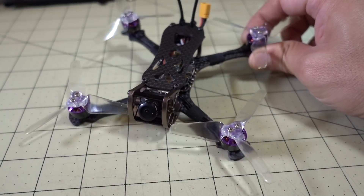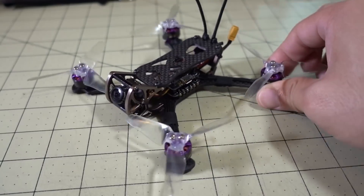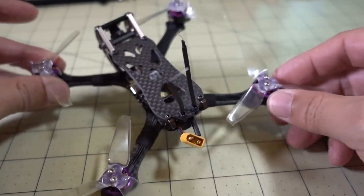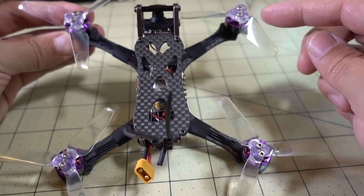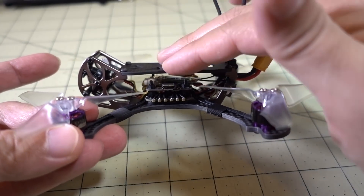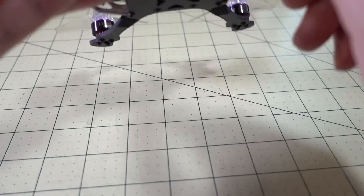Let me go over the frame quickly in case you missed that video. It's a 3mm bottom plate, H-style frame, 140mm motor to motor, 115mm side to side, and 93mm front to back — that's why it's an H-style frame. I flew it as a top mount with the battery on top, though you could also fly it as a bottom mount and run the battery strap underneath.